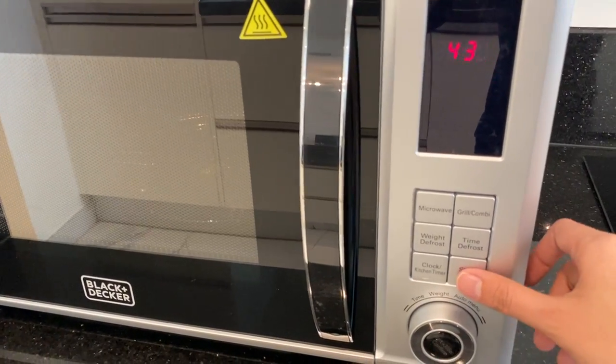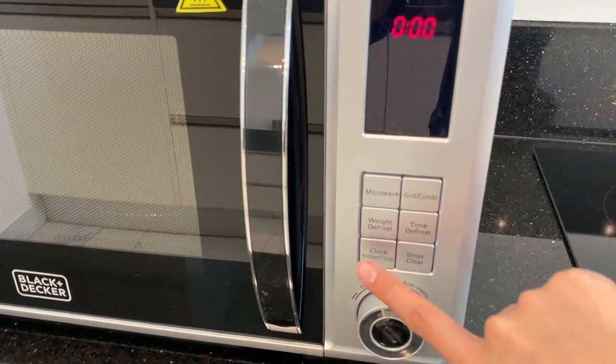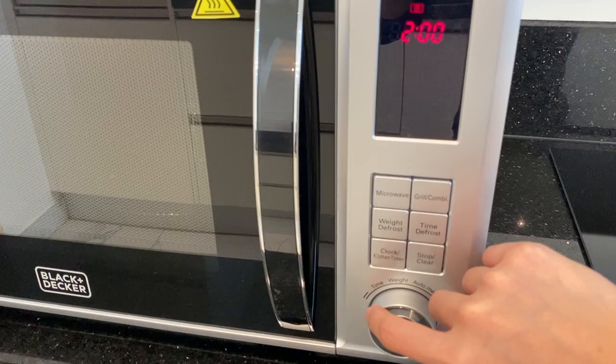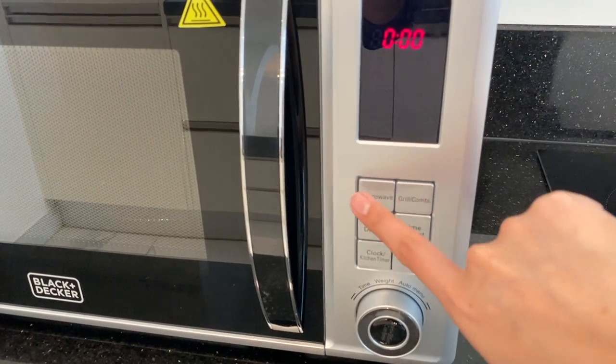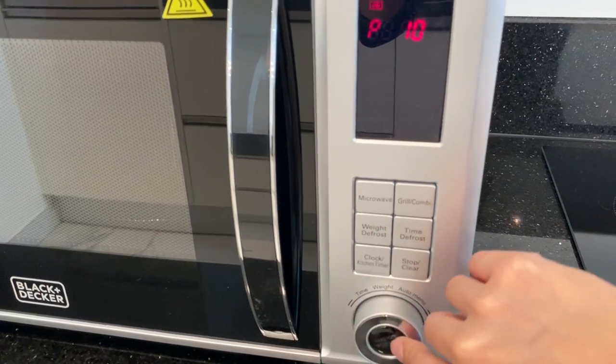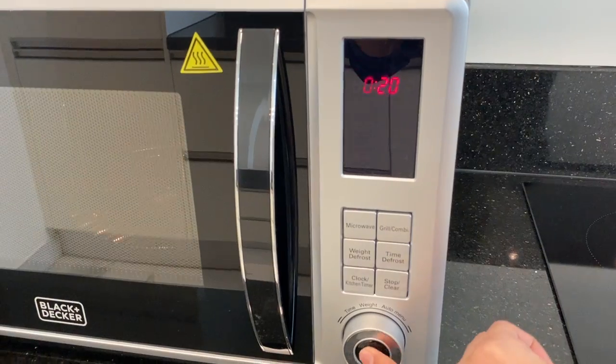To start, press this button right here. You can also set the time or timer here, then press start.